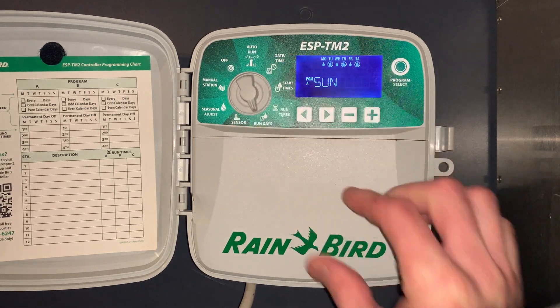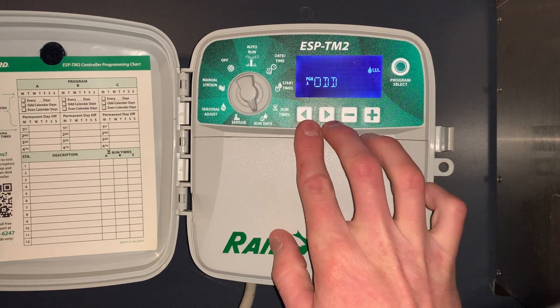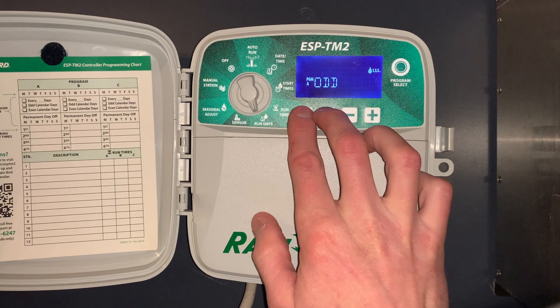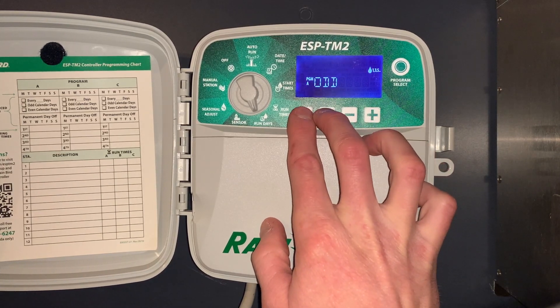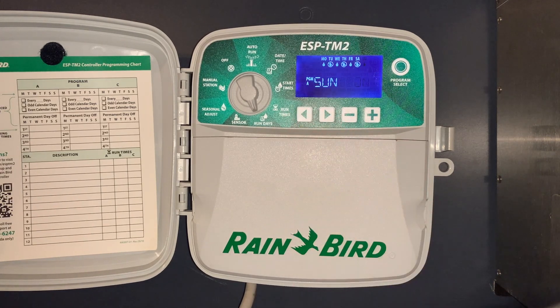The next special feature: under run days, push and hold the left and right arrow button — that allows us to go to odd or even watering if watering restrictions were ever to be put in place. Otherwise, we can go back to picking which days we want on and off.